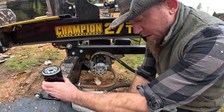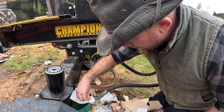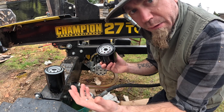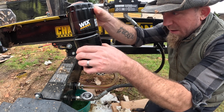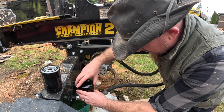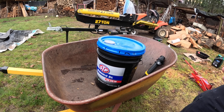Next I want to make sure the new filter matches the old one, because the manual gives specs but I want to confirm before installing. This is a Wix filter — there were three options: K&N, Wix, and whatever the local parts store had. I bought the local one for about $15. It seems to match up well width-wise, and the threads seem to go on and tighten properly, so I don't need to return it.